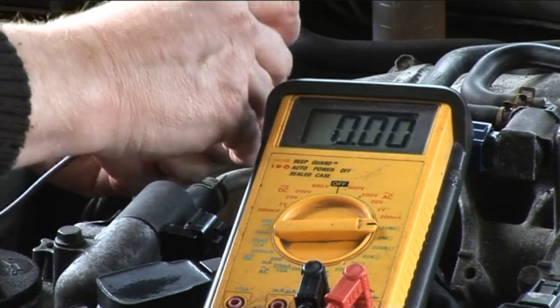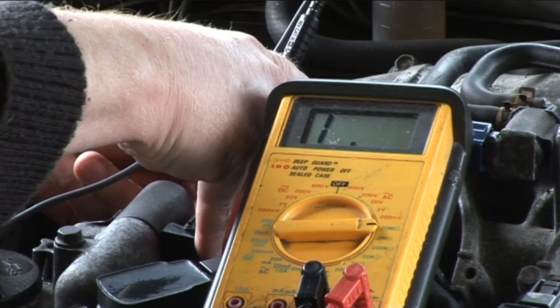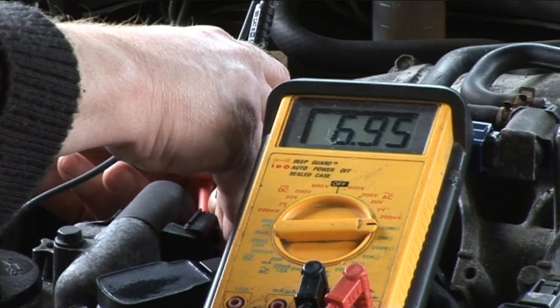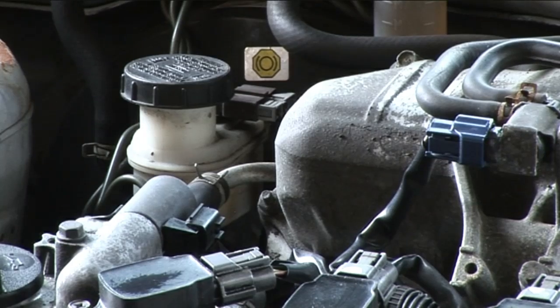Okay, let's put the two probes together. That resistance reading should be a lot lower than that. I'm going to replace that solenoid control unit and that should get the vehicle back up and running.